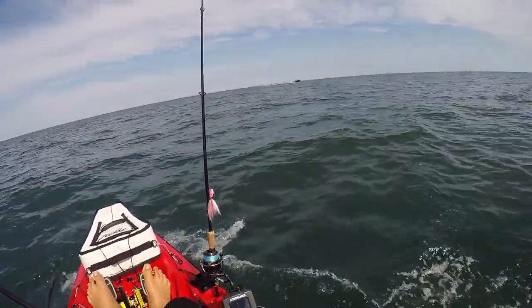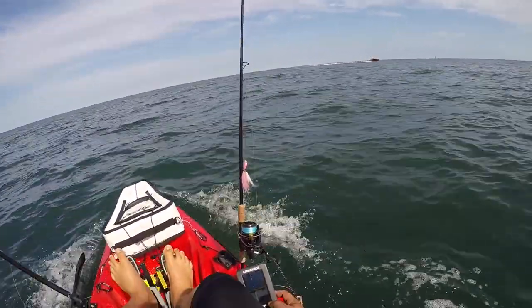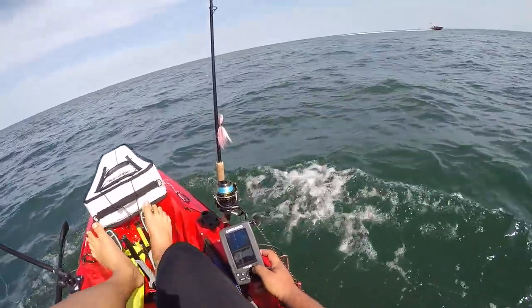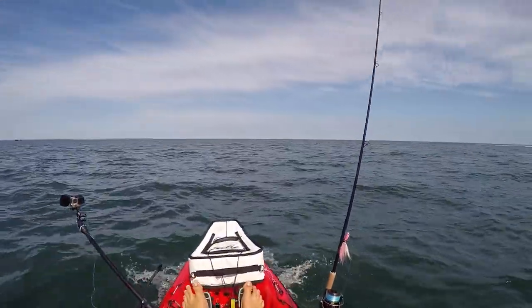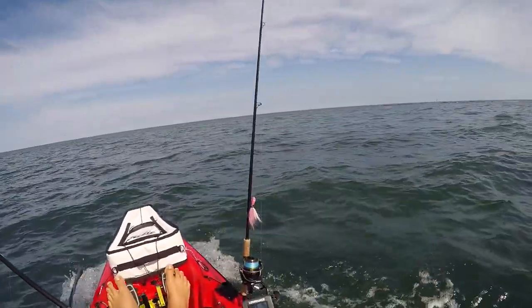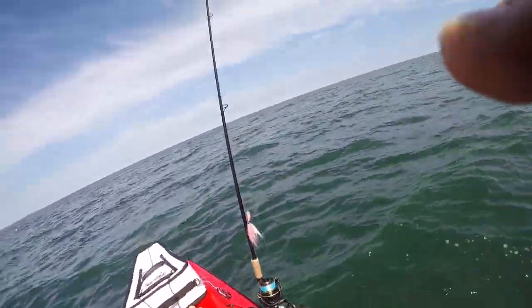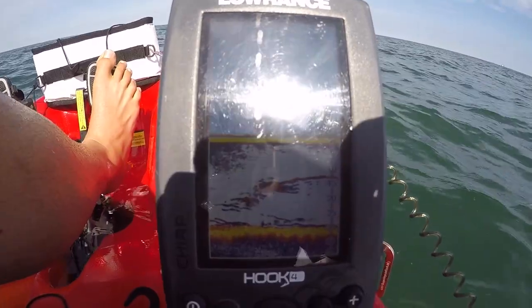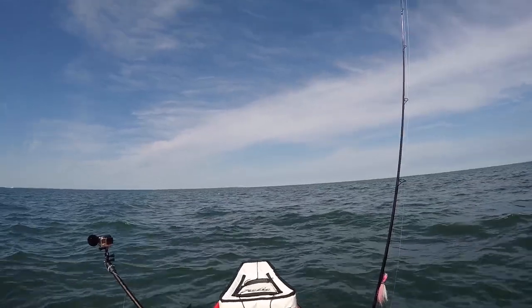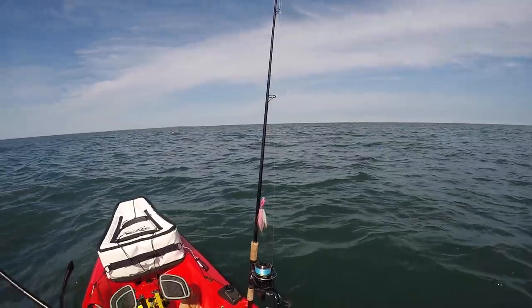There's bait all over the place — look at that! This is like the sixth cloud of bait we've seen today and we've only been on the water for 10 minutes. It's an awesome sign that there's a ton of bait in the water. Let's just hope there's fish underneath it. Look at those marks on the fish finder — hopefully there's some nice sea bass down there.